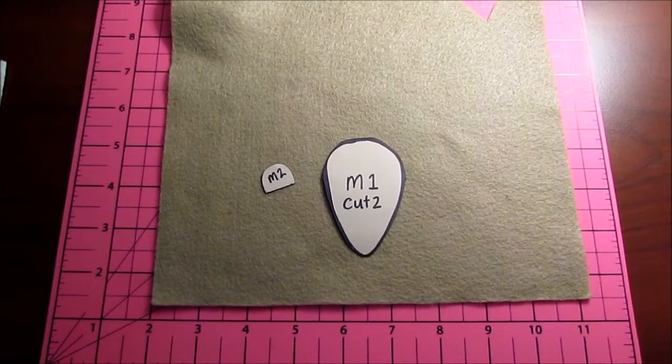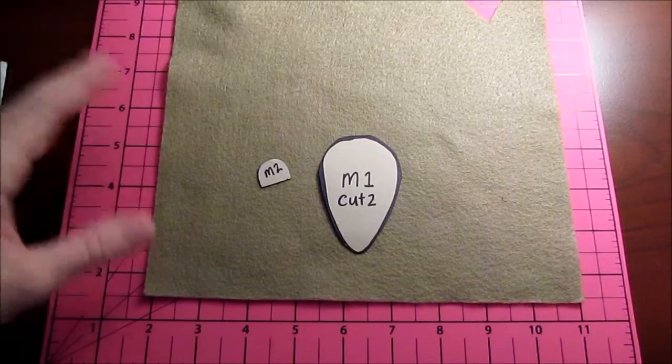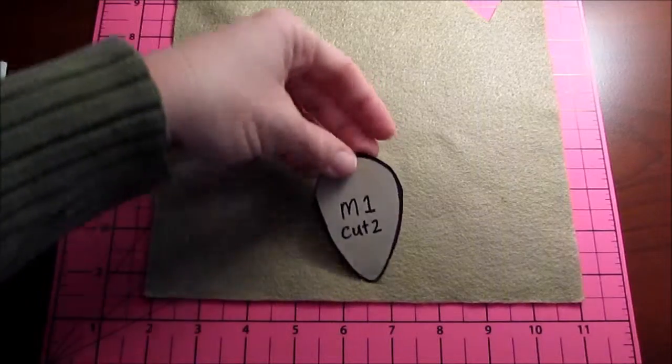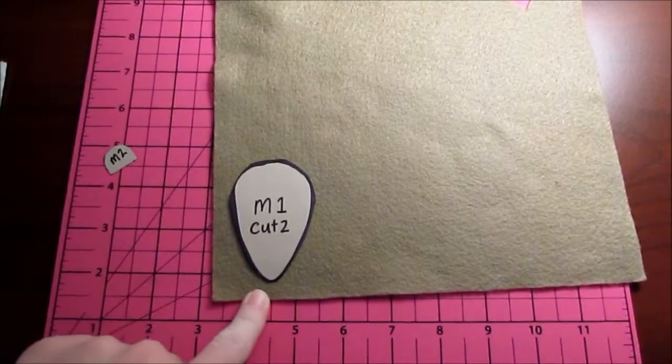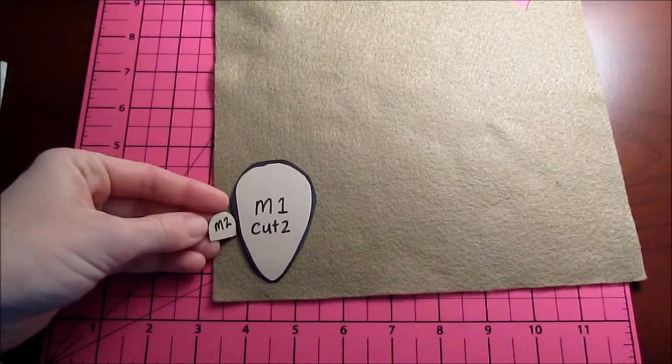So we'll put that to the side. Out of your main color, which on mine is like a tannish gray, like a tawny color. I couldn't find gray somehow. I'm just going to cut two. Because we're going to stuff our mouse, we need two of the ears.